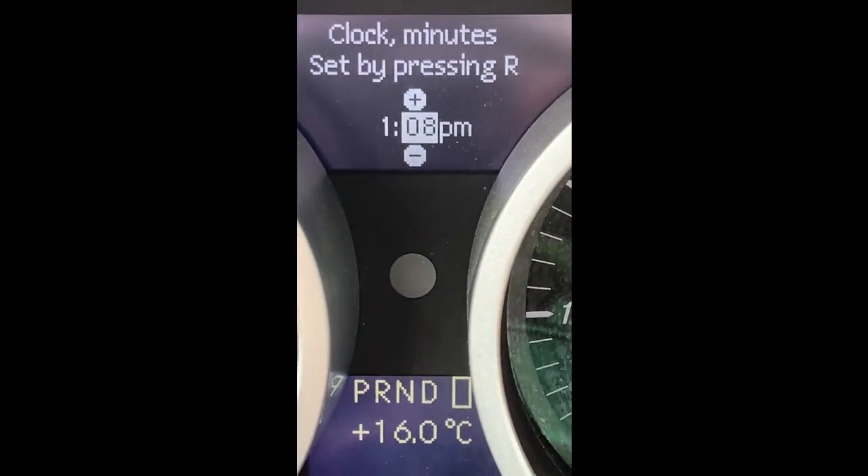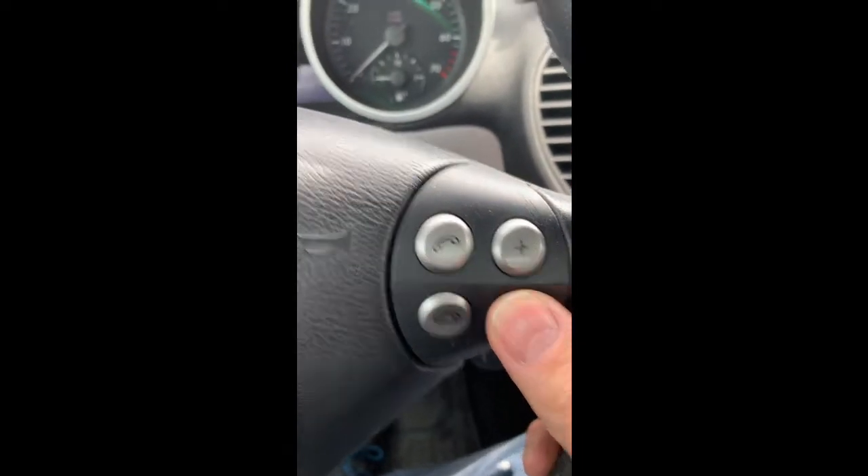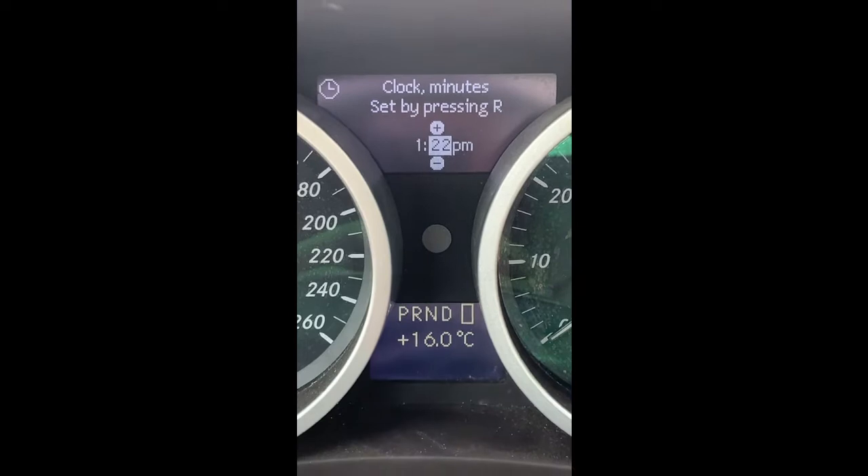You'll need to open your door and access the button on the left-hand cluster once you have the correct time. Note: this is a left-hand drive vehicle. If yours is a right-hand drive vehicle, then of course the button will be on the right side of the cluster.